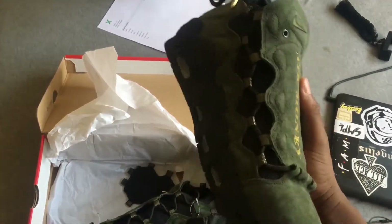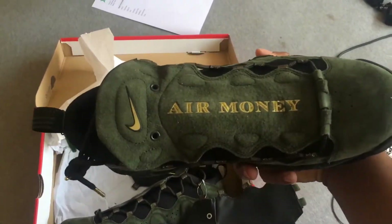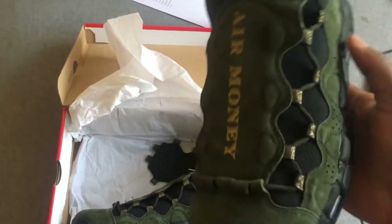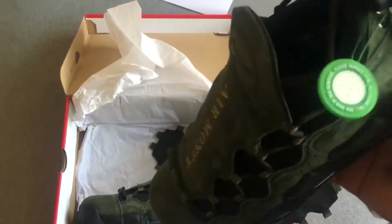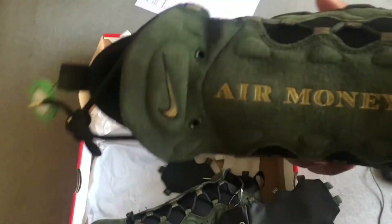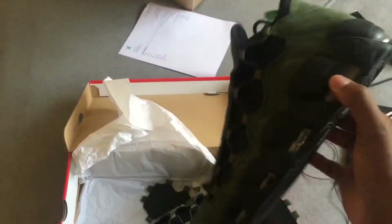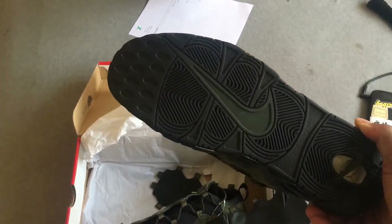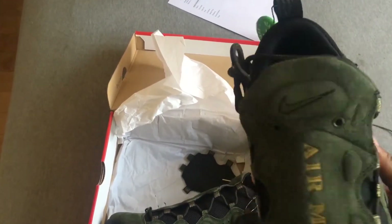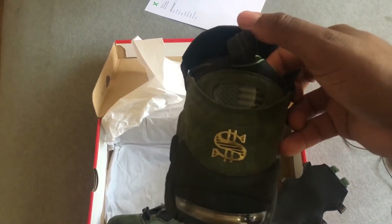Oh my goodness, these are so dope, bruh. Just because they're themed — I like shoes that are themed, shoes that kind of have an explanation as to why they're so dope. Basically, as you can see, it has a money shroud right here, all olive green, black outsole, black midsole, all green check, gold detailing, all banana shoe, American flag.